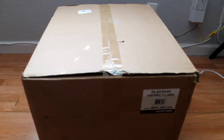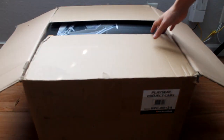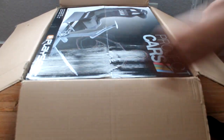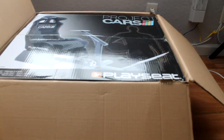So I ordered this play seat online and I will tell you where exactly I got it. Let's open the box. I got the Project Cars play seat. Now we shall free it out of this box.